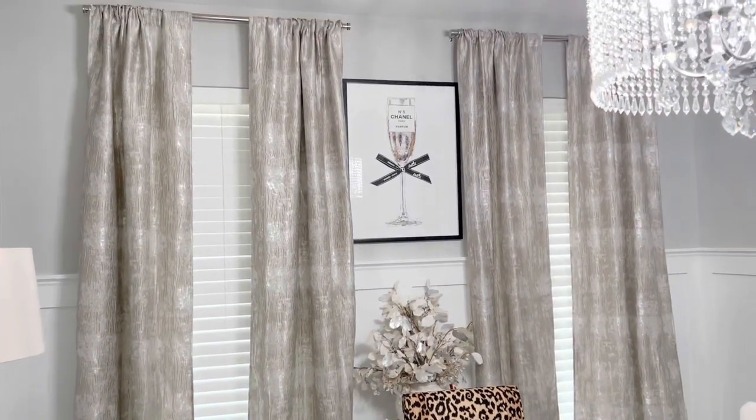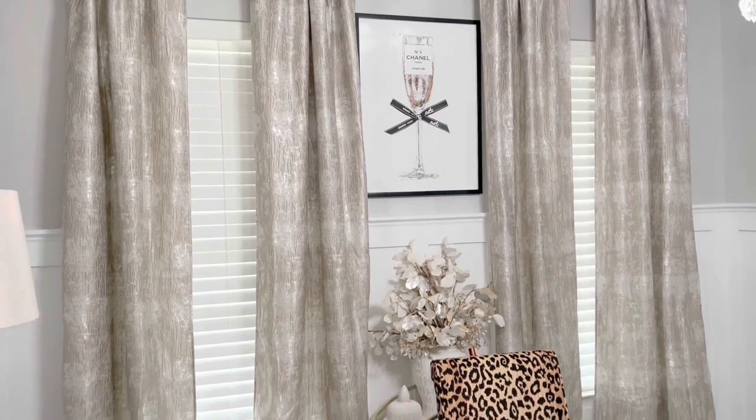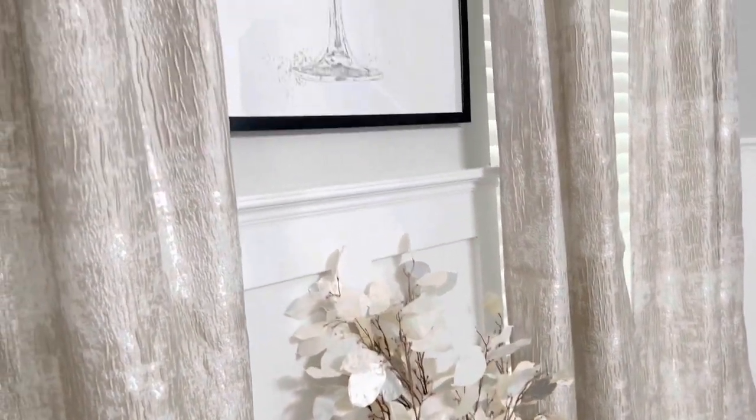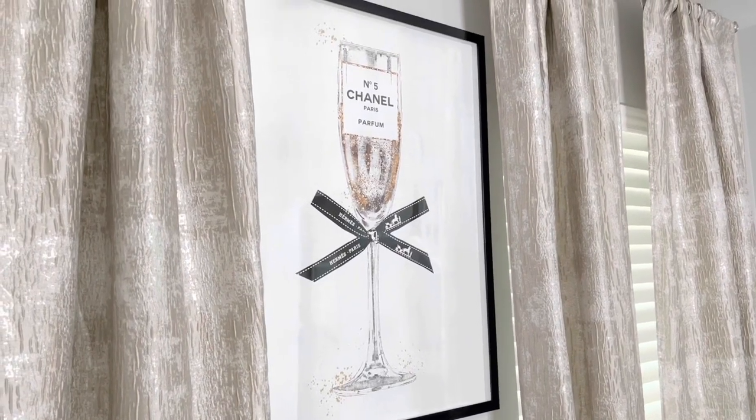Over here on the other side of the room, I have these curtains. They are from HomeGoods and I love how they pull together all the colors in the room, because everything in this room is neutral — it's gold, grays, creams, silver, and white. That is mostly what you're going to see, with some touches of black.